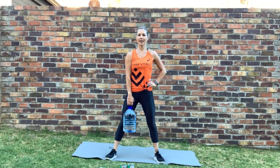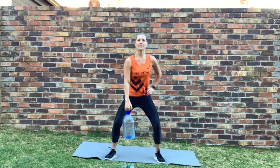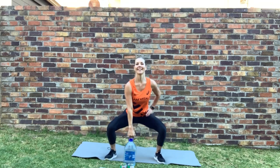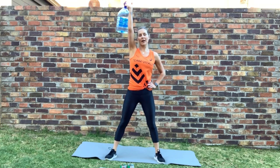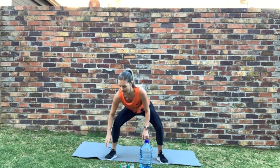Grab your water bottle — into the squat to overhead press. In position, ready — let's go. Down and over. Good — if five kilograms is too heavy, make sure that you only fill it to the amount of weight that you require. Half would be about 2.5 kilos. Good.